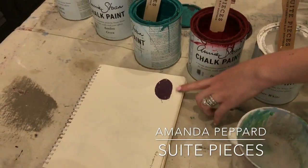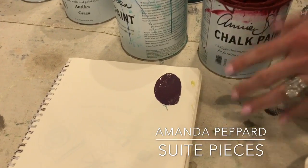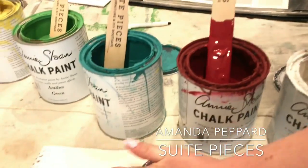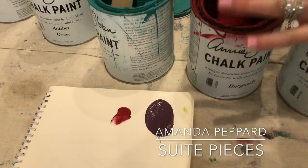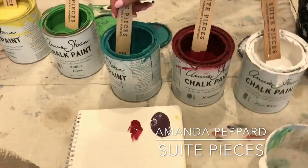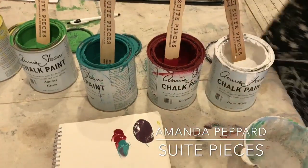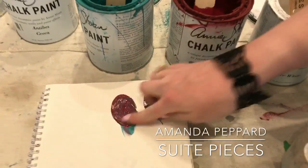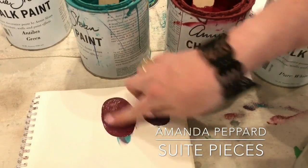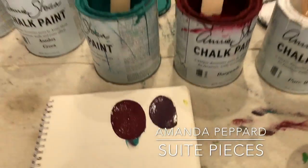Now this is going to dry a little differently, so you'd want to wait. But let's say I want this to be a little bit more red. I'm going to dip my finger — one, and two. So now I've done two parts of Burgundy and one part of Florence, and I'll mix those together. Now I've made a ratio of two to one, and you can see the difference here, and I haven't wasted hardly any paint.